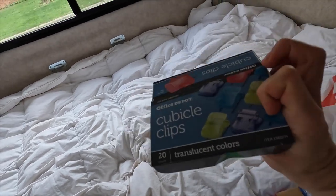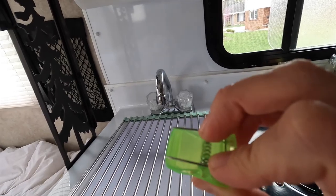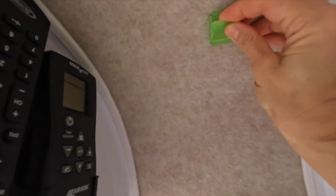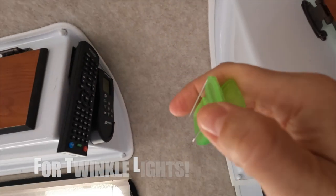I got these cubicle clips. I saw a hack where these little prongy things will go into the Scamp fabric. It works. Oh my God. So we're going to use these.